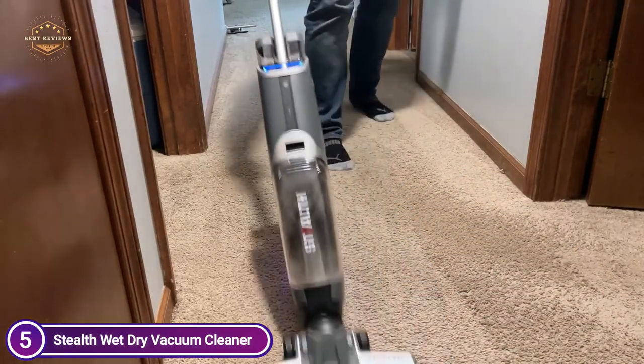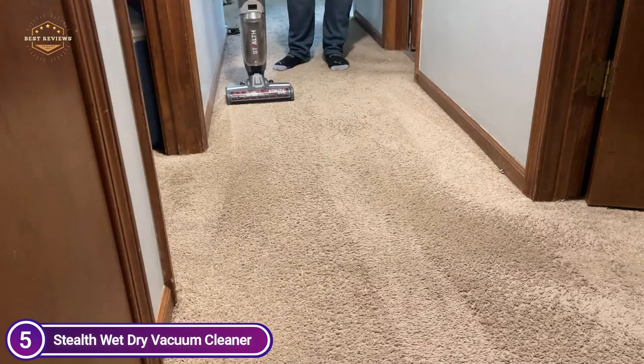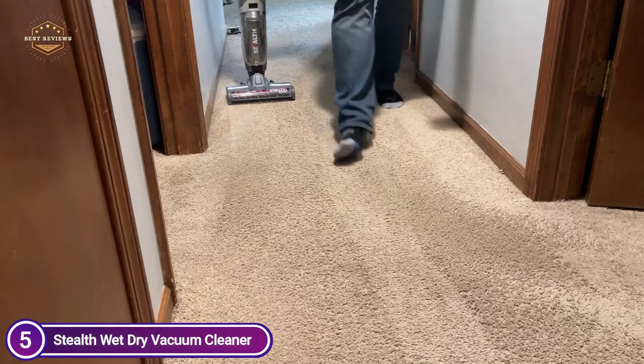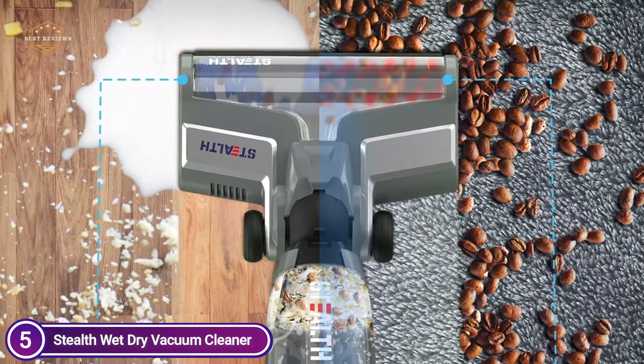Seven cells of lithium batteries with 2,600 mAh capacity. It comes with both an eco and max mode, which allows it to adjust to different cleaning needs. The total weight of the device is 9.48 pounds. It's easy to move around with the base wheels and carry it upstairs.